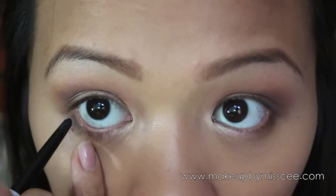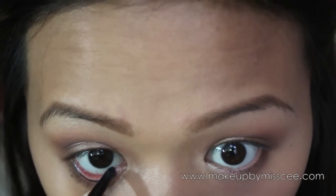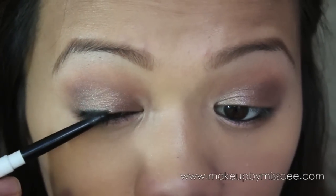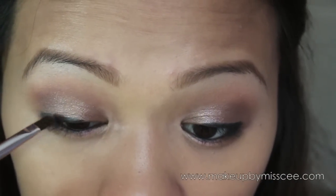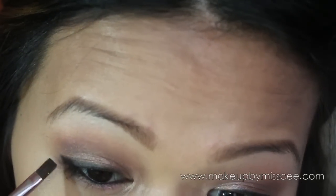Now that we're finished with the eyeshadows, we're ready to mattify our face, which will also help wipe out any fallout from the eyeshadows. With a black eyeliner, I'm going to apply that on my waterline and also tight-line — meaning apply it on the top part of my waterline and on my upper lash lines. It doesn't have to be perfect because we're going to blend it out. Take a black eyeshadow to blend the eyeliner out and create a little bit of a wing.